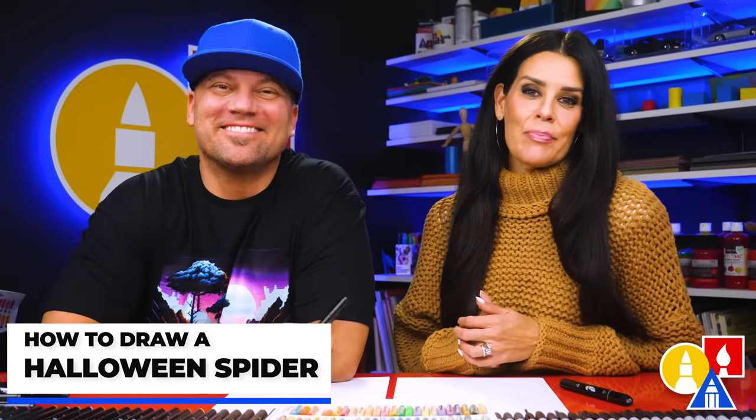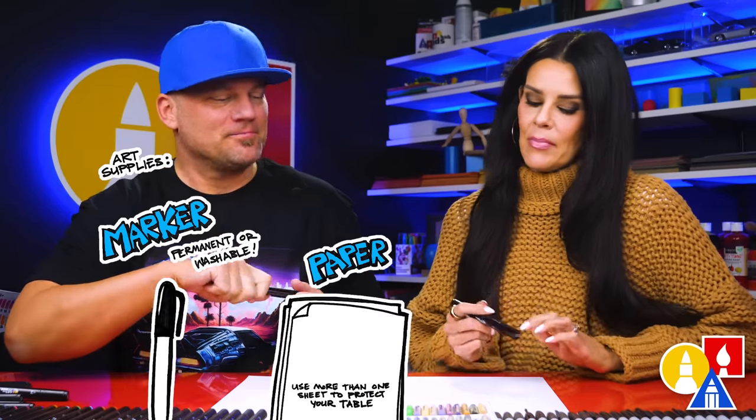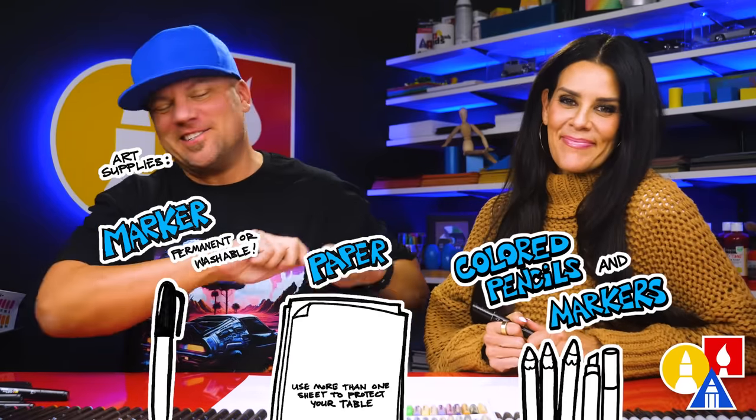Hey art friends. Today we are going to draw a spider — a Halloween spider, a spooky one. Well, kind of a cute spooky one. We hope you're going to follow along. You need your drawing supplies; we're using markers. You also need some paper and something to color with. You're ready to start.